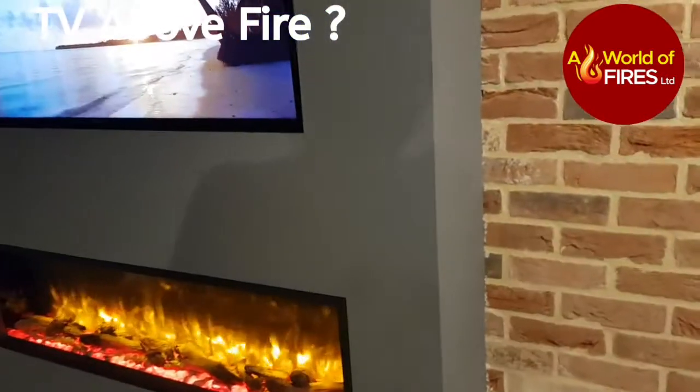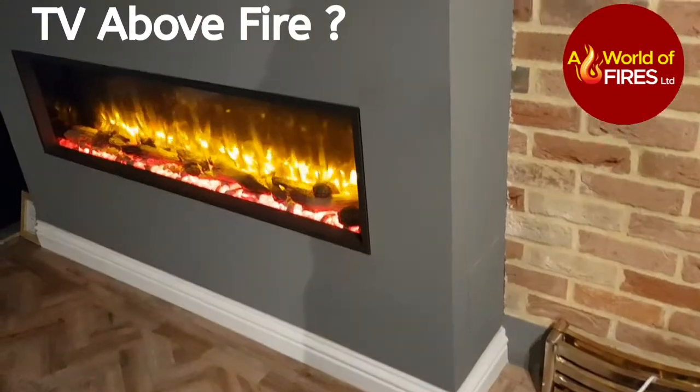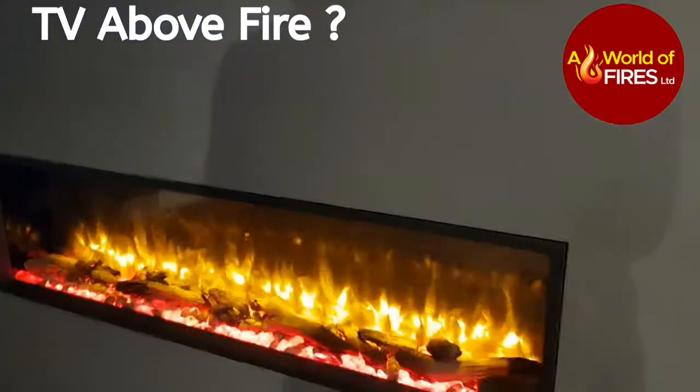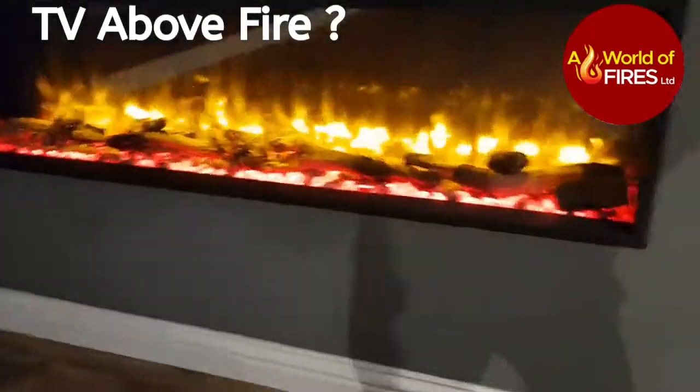The full depth of the chimney breast is only about 12 inches, and I shall also show you the different colour flame effects.